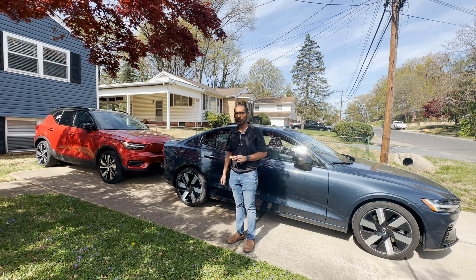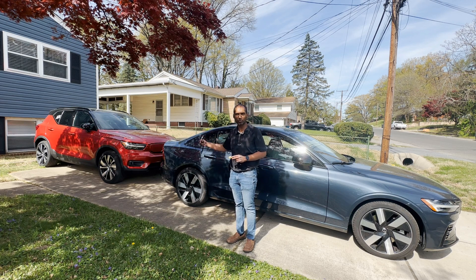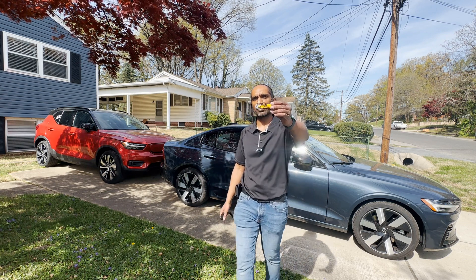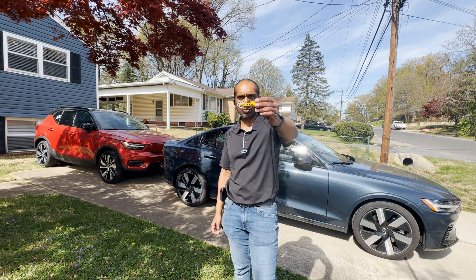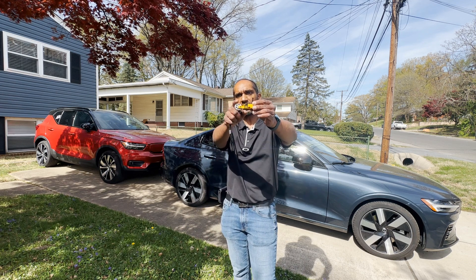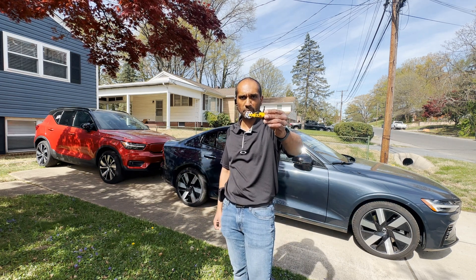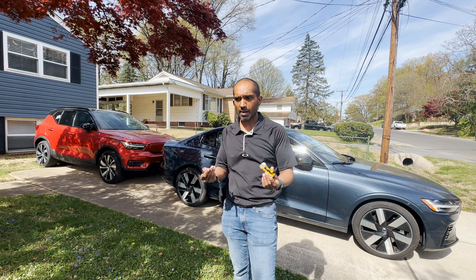The XC40 Recharge over there has 402 horsepower and it's split equally between the two wheels there with two motors. What I did was I borrowed my son's toy to show you what happens normally — this is the EV motor that's behind on the S60 Recharge's back wheels.